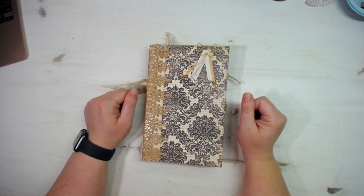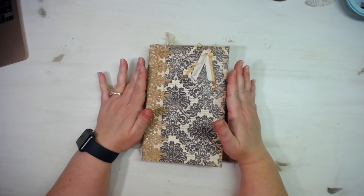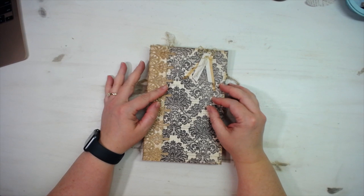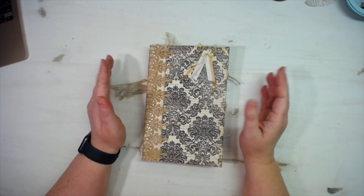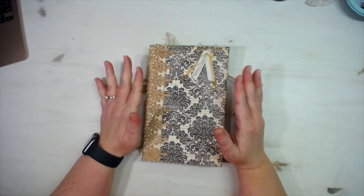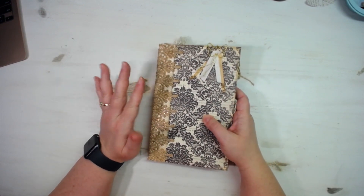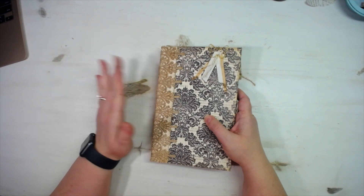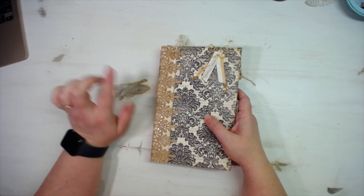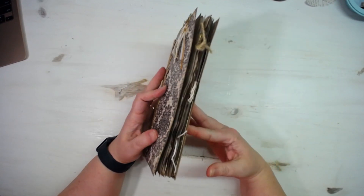Hey everybody, this is Molina from scrapbookingwithme.com and me crafty scrapper here on YouTube and Instagram. This coffee dyed speckled journal is complete and we are ready to show you the complete flip through. This is part four of this journal series. You will find parts one, two, and three listed on my channel as CDS journal parts one, two, and three, and this is part four — the complete flip through.